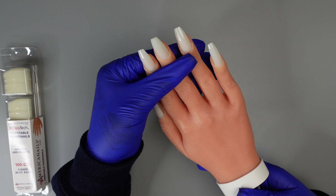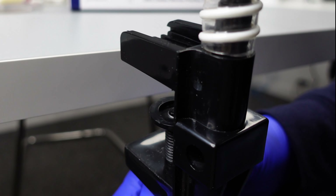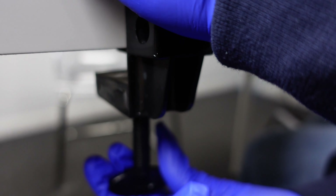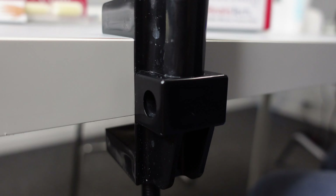When you're attaching it to the table, first go ahead and unscrew this to get the appropriate width for your desk — super easy to do. Go ahead and measure it, get it on there, then gently tighten it. You don't want to tighten it too much, just make sure that it's sturdy and not moving everywhere. And that's it — super simple.